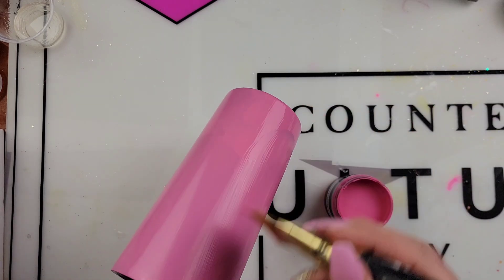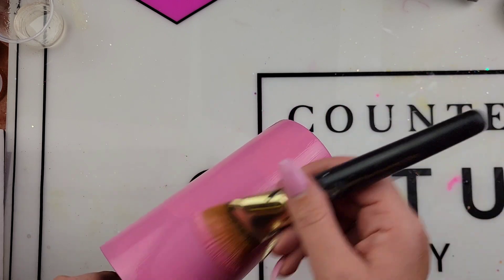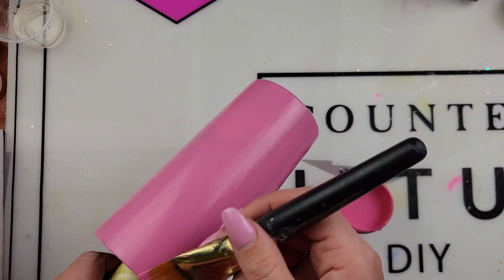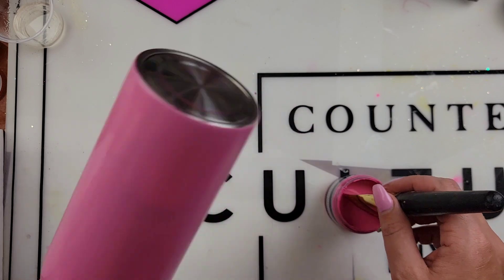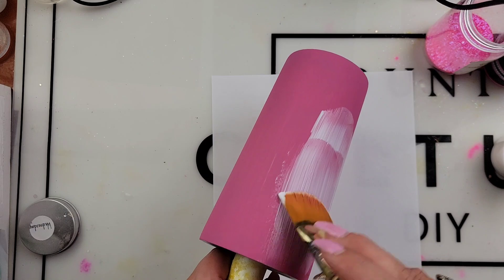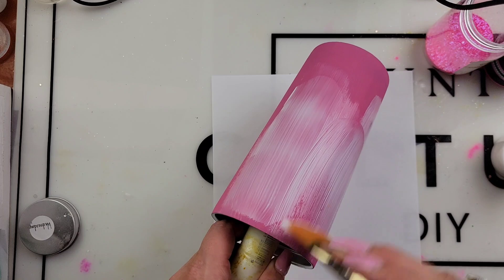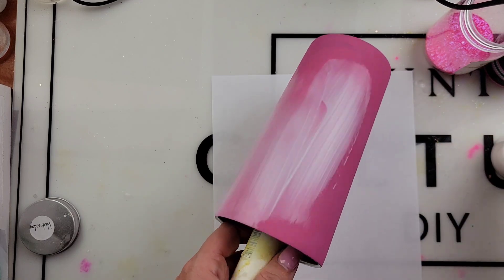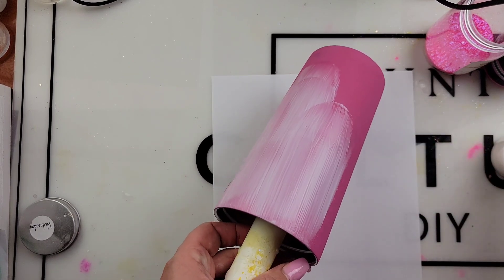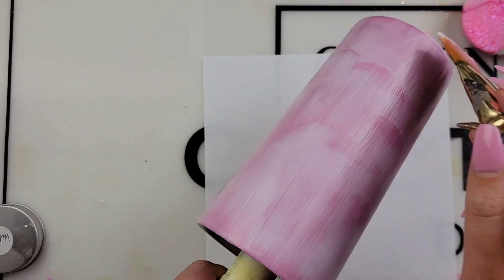Once your paint is completely dry then we are ready to add our adhesive. Today I will be using Mod Podge. You want a nice thin coat. The trick with Mod Podge is I like to put a lot on my tumbler and then go around and smooth it out. Mod Podge dries really fast so just make sure you don't have a heater on in front of you — that's going to dry it even faster.